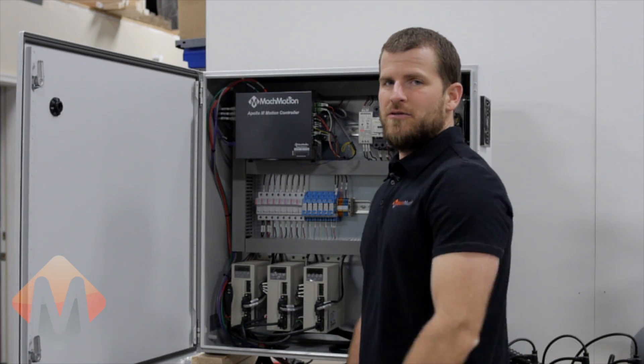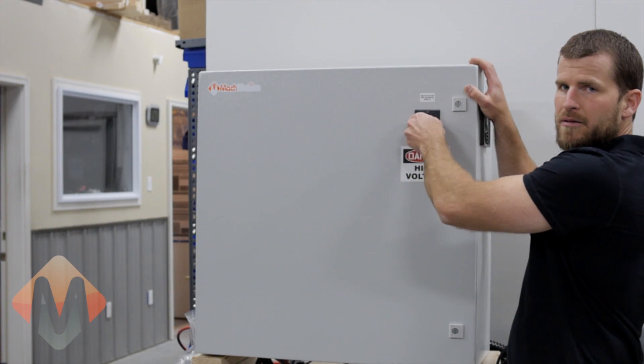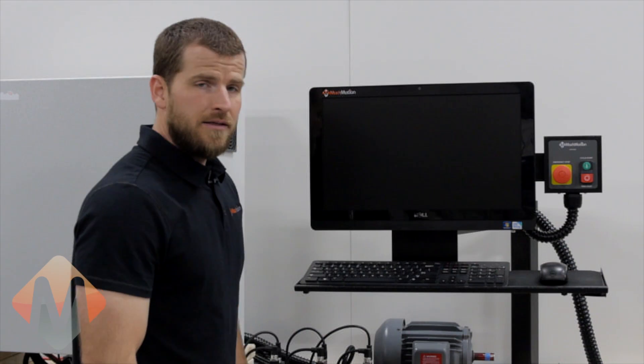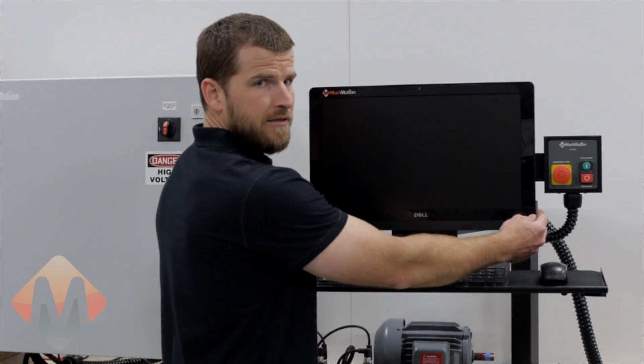The next step will be to close the electrical cabinet and turn the power on. The next step will be to power on the control head. The power button is located on the side of the control.